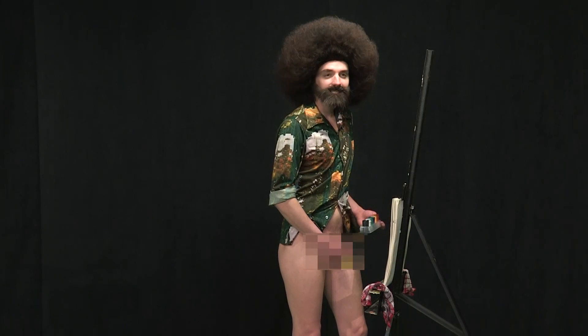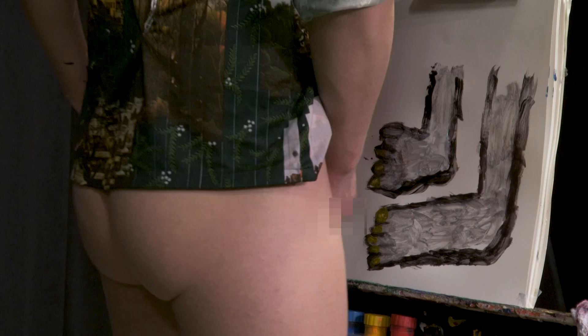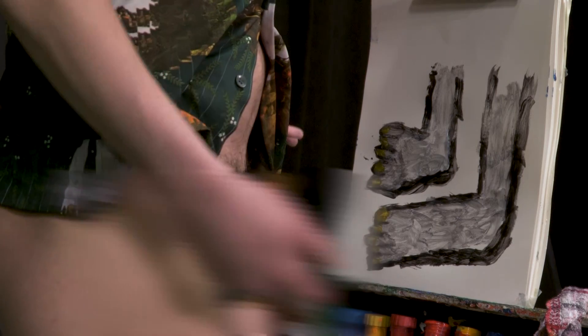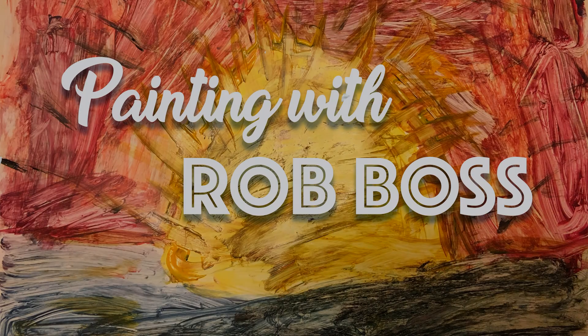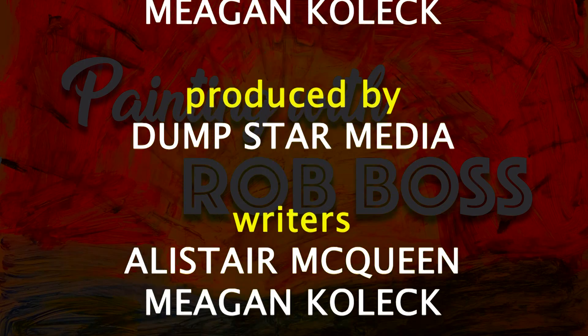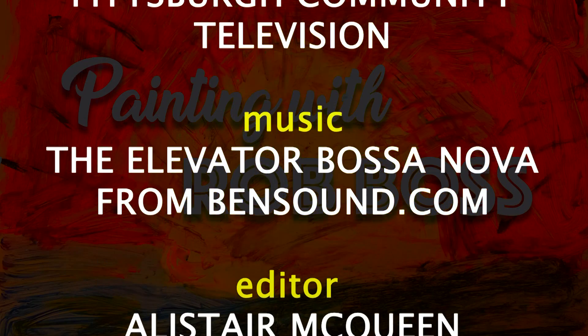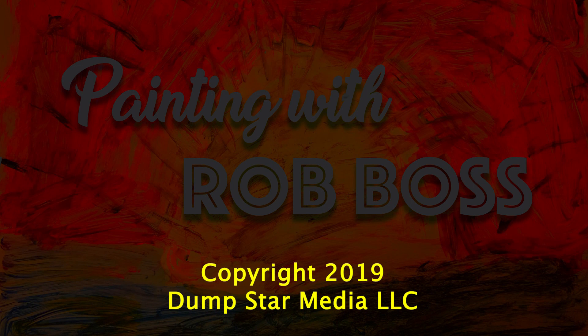Bet you didn't think painting could be this fun. But it is. It's all creative, exciting. It's all whatever you want to display — your own piece of art. But we got a painting here. Can you smell them? One beautiful pair of feet. We have a painting. Oh, thank you.